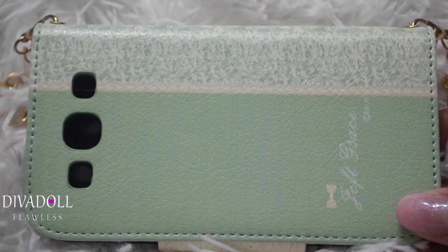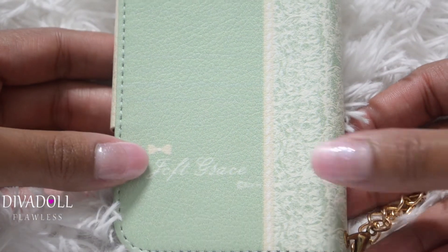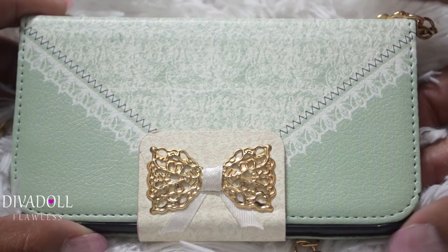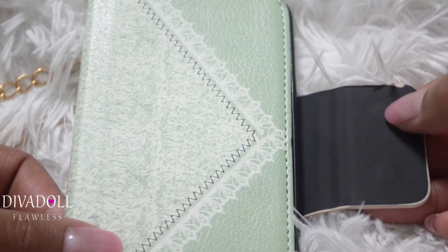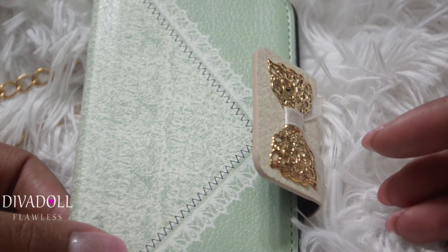When you flip it on the back, it has the holes for your camera and your speaker. There's something written here — I believe it says 'Jeff Grace,' so maybe that's the artist who made this design on the front and back of the phone case.